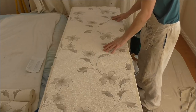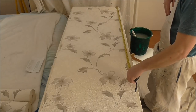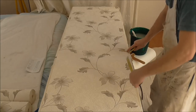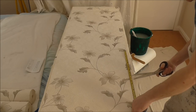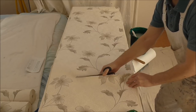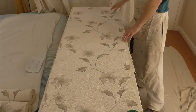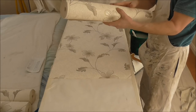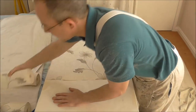Next thing you want to do is measure down from that. We said it was three foot eleven inches, so three foot eleven inches and make a cut across. I've just remembered though — with this being a drop pattern, with my next piece going on I might end up cutting through a flower. That usually works better with a repeat pattern rather than a drop pattern. With a drop pattern you're better off working your next length off your next roll and alternating your rolls, which allows for less waste.